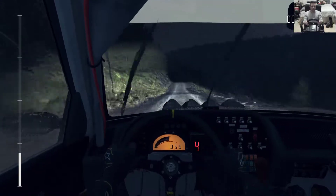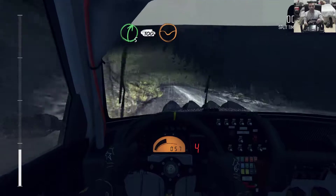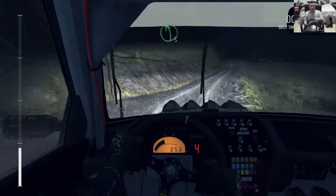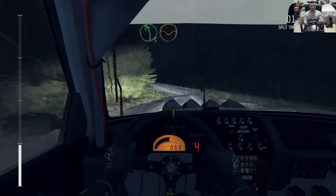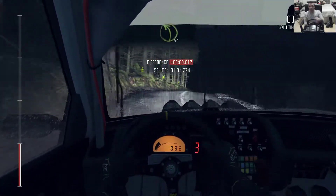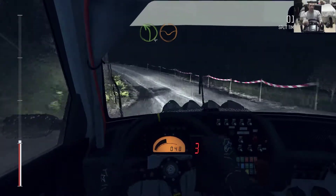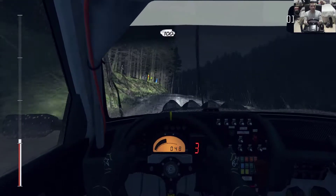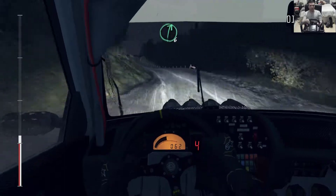Left 6 over long crest, right 5 down 100 through dip, left 5 keep in through dip, right 6 over crest, and left 4 long through dip, keep right over crest 100, left 6 keep in.